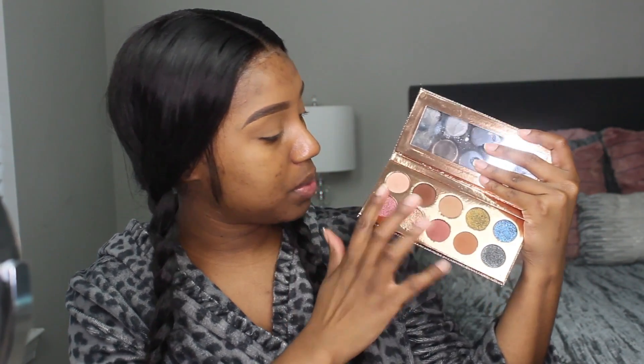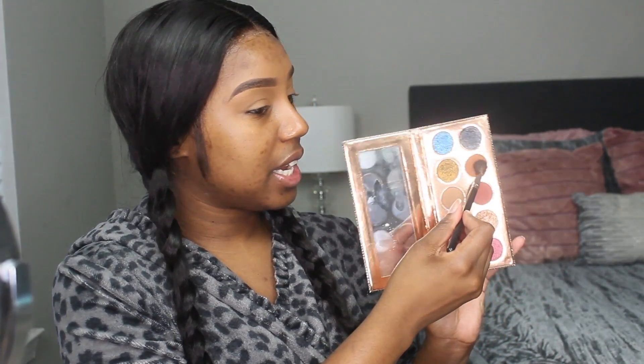For today's look I'm going back to my Desi x Katy palette, because these colors have exactly what I need — the browns, the taupes, the shimmers. It's just a perfect soft glam palette in my opinion. I'm going in with the lighter brown shade, taking my Morphe M505 brush, and blending that through the crease.